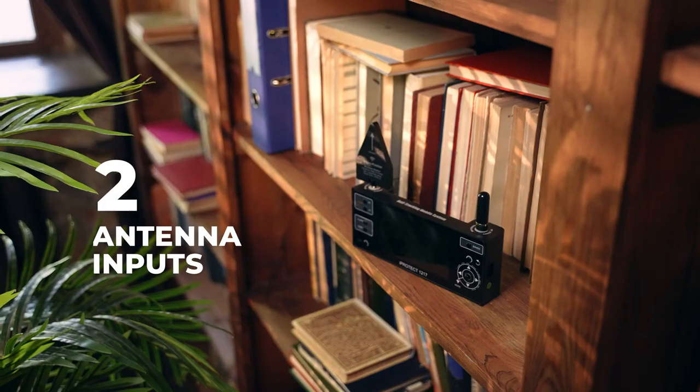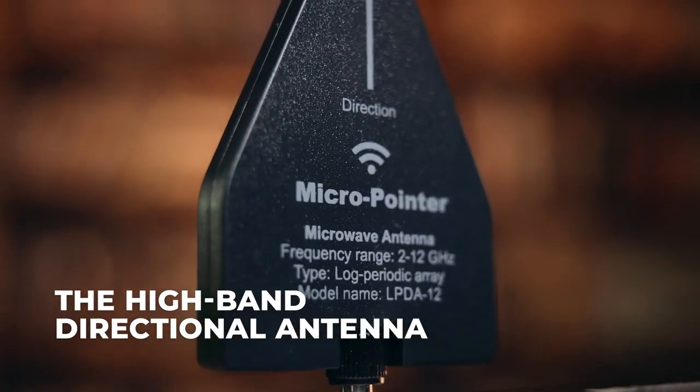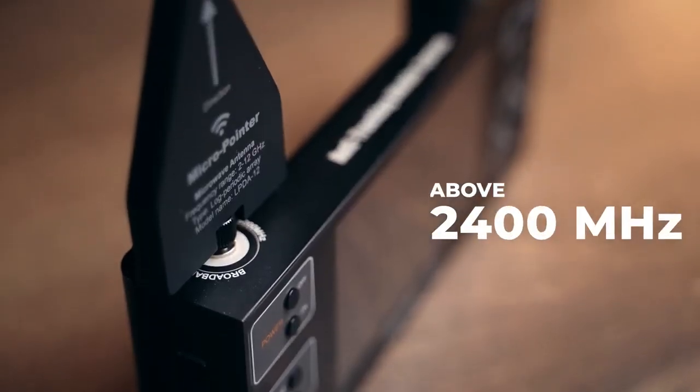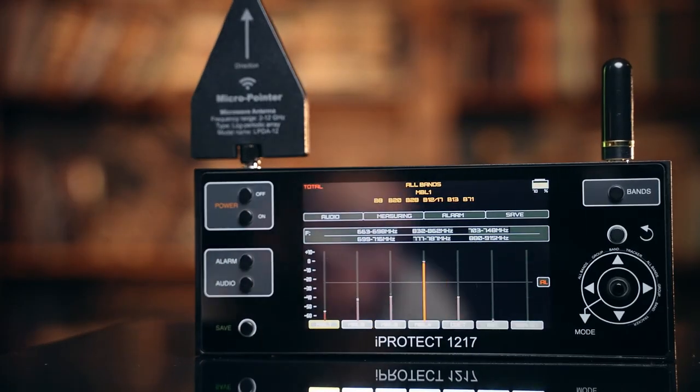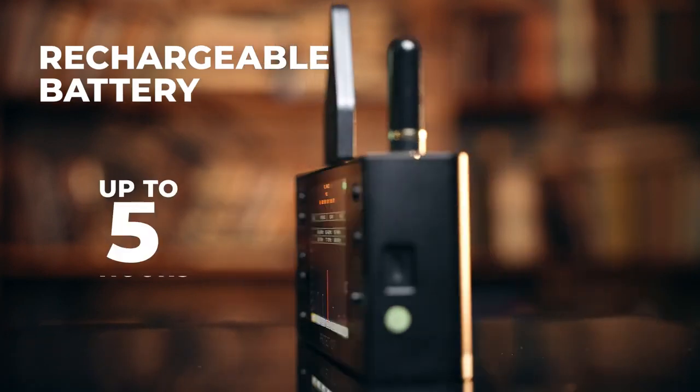The device features 2 antenna inputs and 2 antennas in the set for ensuring maximum sensitivity. The high-band directional antenna facilitates locating of transmitters above 2400 MHz. It has a durable metal housing, and the built-in rechargeable battery provides an operational time of up to 5 hours.